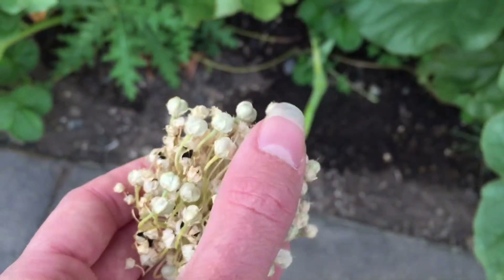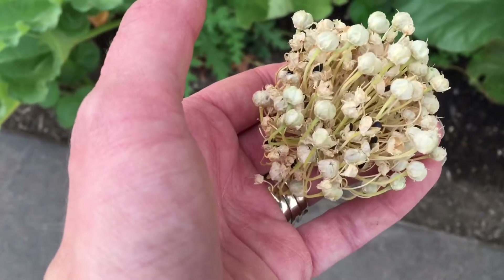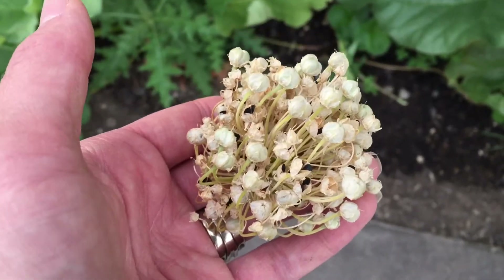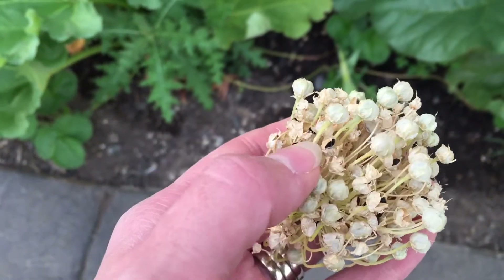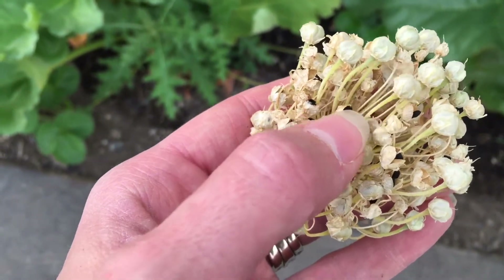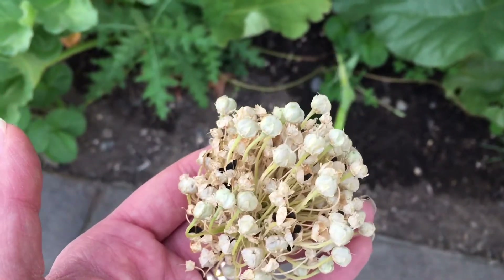I'm going to be showing how to take this and get the little seeds out of here so you can grow a ton of onions. This is definitely a fantastic thing to do if you want to grow onions — just let one of your onions bloom into a flower, let it dry. You can tell it's totally dry because some of these little pods right here are opening up, and those little black things are the seeds. I've got hundreds of seeds right here from just this one flower.